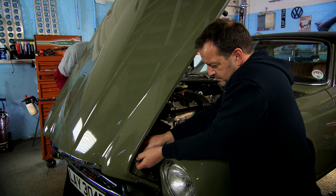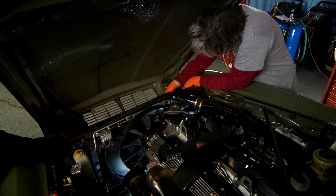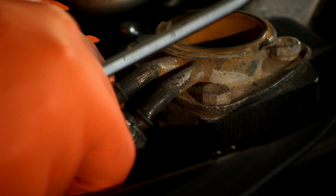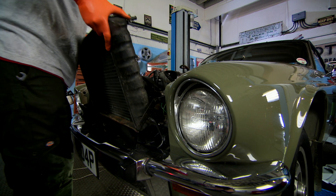The water pump is responsible for circulating coolant in and around the engine. If it fails, the Jag will simply overheat, which can cause long-term damage to the block, head and gasket. The pump is hidden deep in the engine and it's a job to get it out.